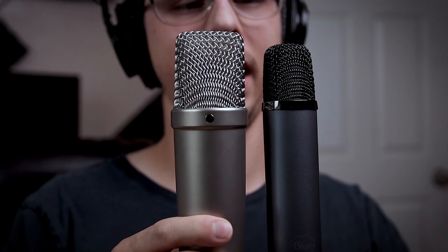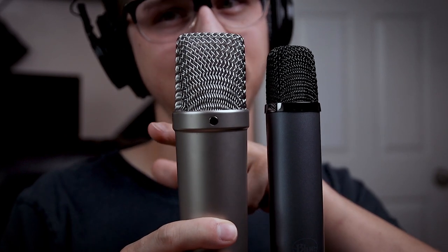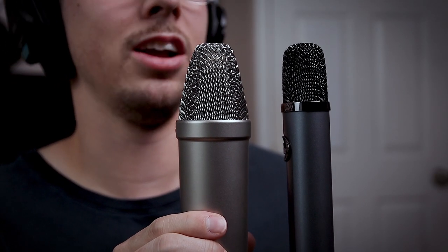One other thing relating to the build and specs is the actual form factor. I'm surprised at how skinny it is. As a reference, here is the Rode NT1-A, which I would consider a pretty average-sized condenser microphone — pretty normal size. Here it is right next to the Blue Ember. The NT1-A is decently bigger than the Blue Ember. And even crazier, check out the side profile — this thing is thin.